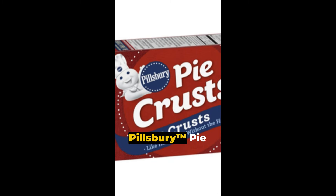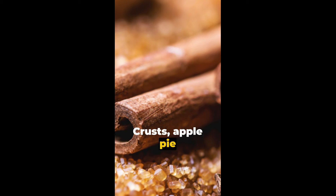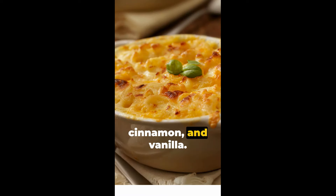The mini apple pies need refrigerated Pillsbury pie crusts, apple pie filling, sugar, cinnamon and vanilla. Bake at 425 degrees.